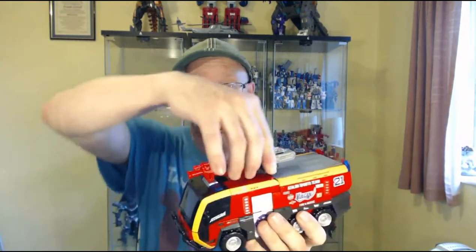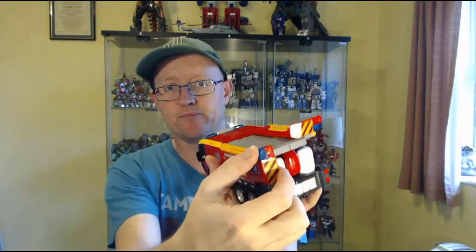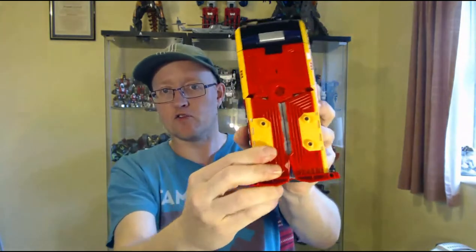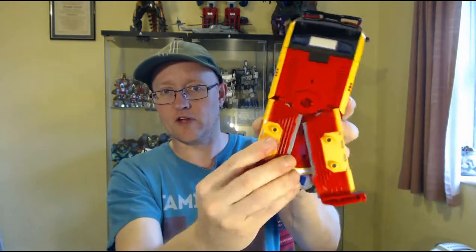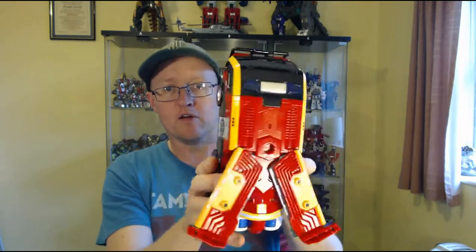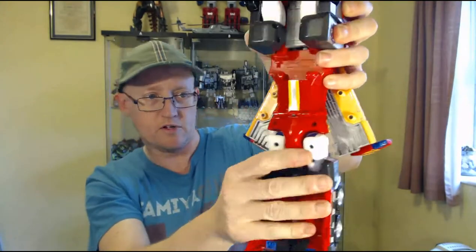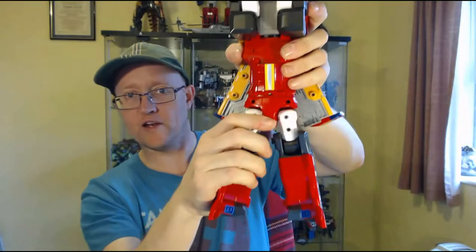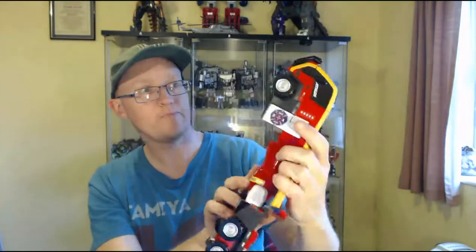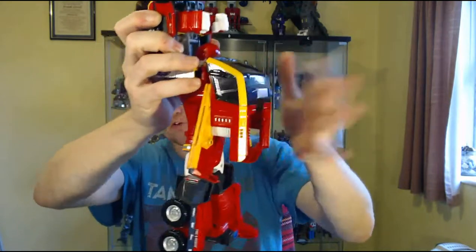Let's get into transformation. This guy's got quite a simple transformation but it's fun and intuitive, like they are on most Tobots. First of all, remove the water cannon. Then it starts by hinging these panels out — you unclip them from the side and fold them around, then you split these panels out until they click into the side. Take the legs and pull them down, straighten them out, split them, and then turn the waist around 180 degrees. For the arms, take the top of the cab, unclip it, fold it back, and it clips into place on the backpack.